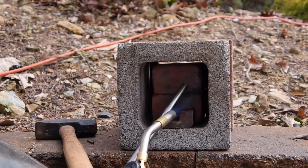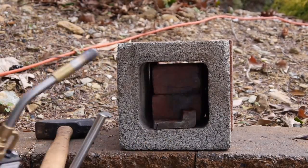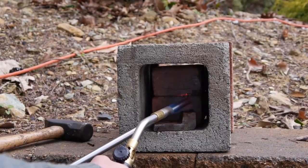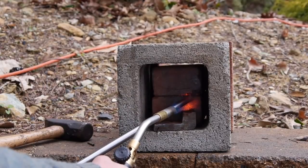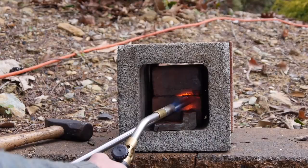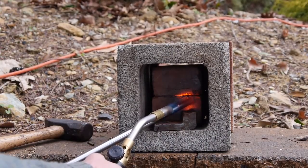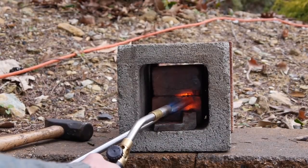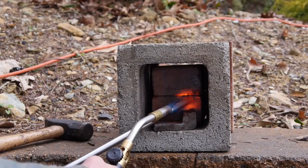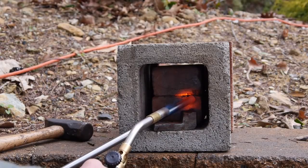Heat it up until it's on — yellow. We're getting there. Getting warm. Do you see it turning cherry red? Orange, yellow. It's using a MAP torch here.